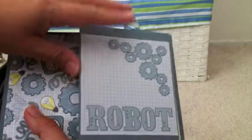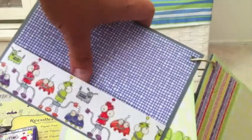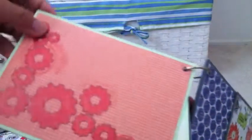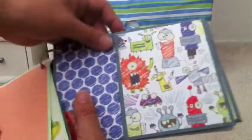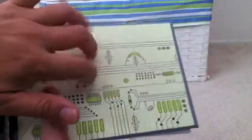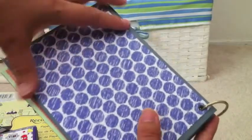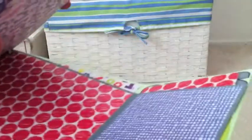Here's the robot page, and this one is a pocket so you could put a picture or something in it. I think this is the last page — you could put a picture underneath here. Yeah, this is the last page and that's the back cover. I didn't seal this yet because I have to put the ribbon underneath. These are just my two really fast projects. Thanks for watching!